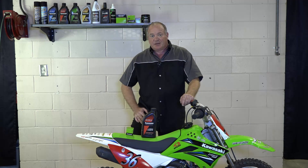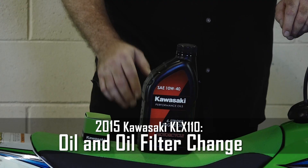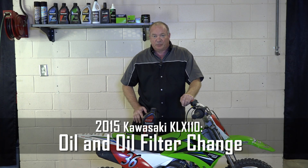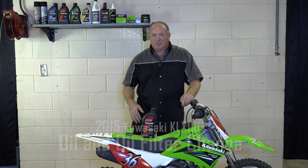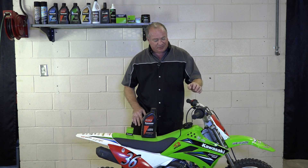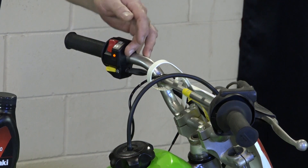Hello, John Talley here with Partzilla.com. Today I'm going to show you how to do a simple oil change with a filter on our 2015 Kawasaki KLX110. It starts by just cranking it up, let it idle for a few minutes, get all that oil circulating around inside of the engine. Then we'll lift it up and I'll show you how to get it done.